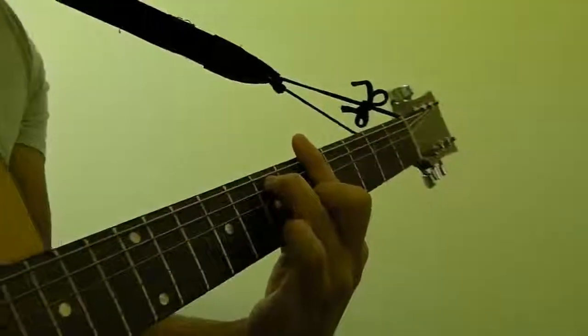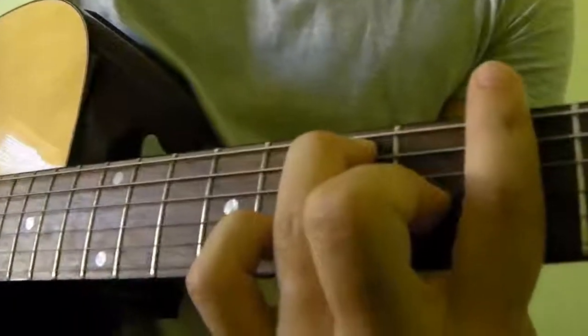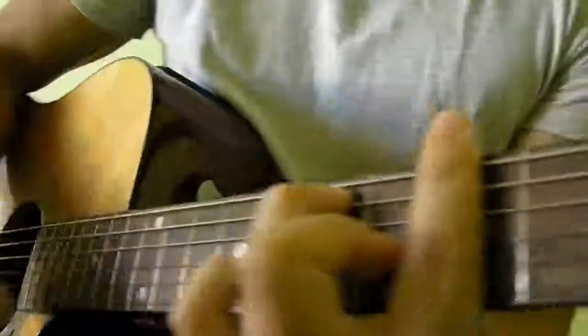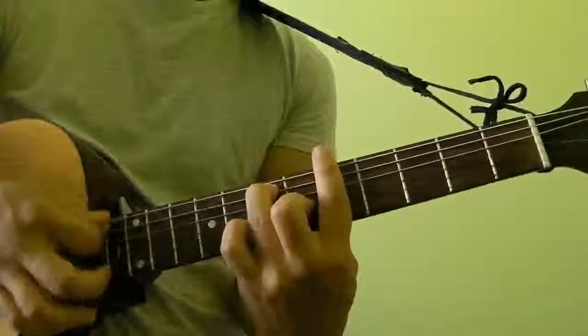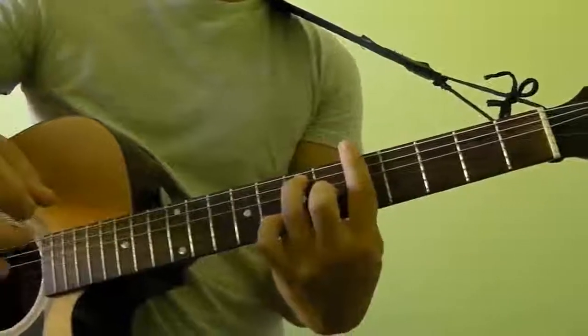So you get something which looks like that — give it a closer look — and sounds like that. And that's how you play A7 as a bar chord.